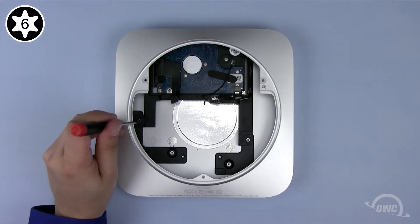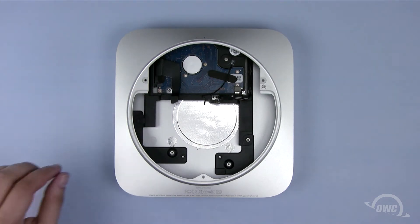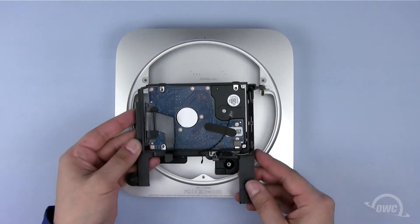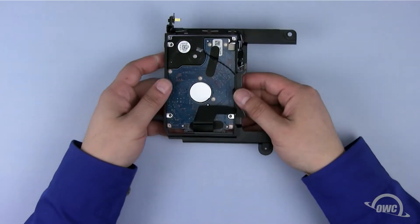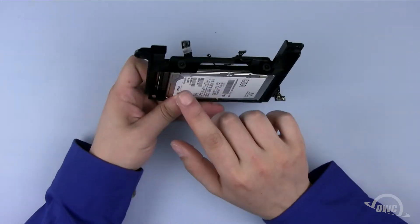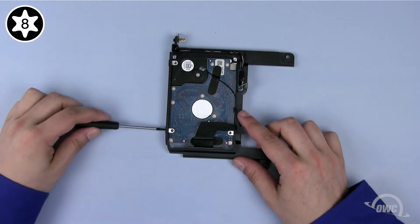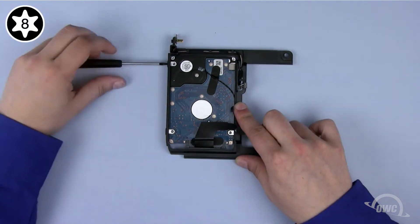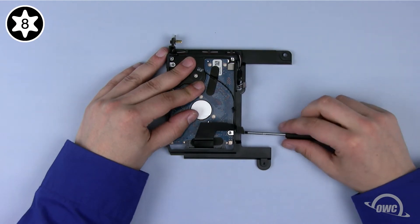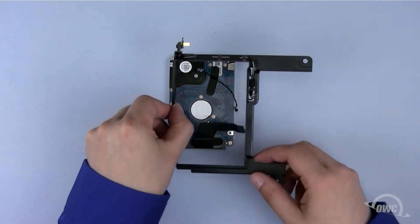Next, remove the Torx T6 screw holding the lower drive assembly in place. You can now lift the assembly and pull it out of the case. To remove the drive from the lower bay bracket, you'll first need to remove these four Torx T8 screws. Once the screws are removed, you can set the bracket aside.